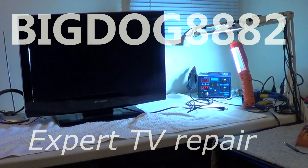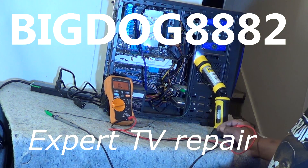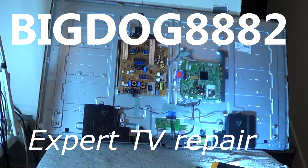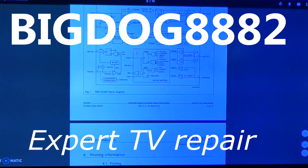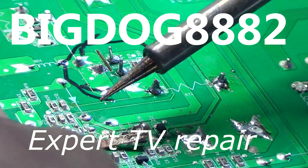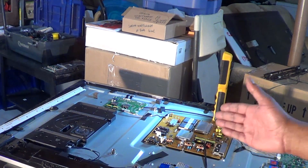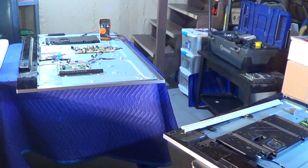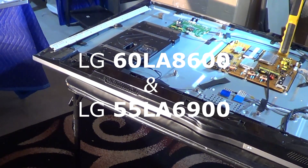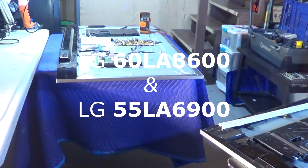What I have here are actually two TVs. I have a 60-inch LG here and a 55-inch over there. As you can pretty much see, they're pretty much the same set. Both of these sets were manufactured in 2013. This is a 60LA8600 and that one is a 55LA6900.